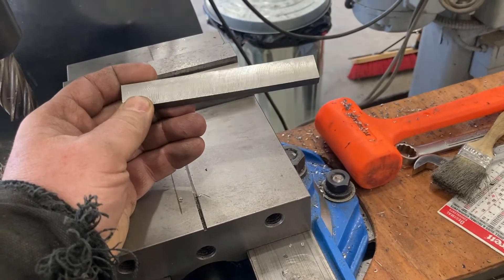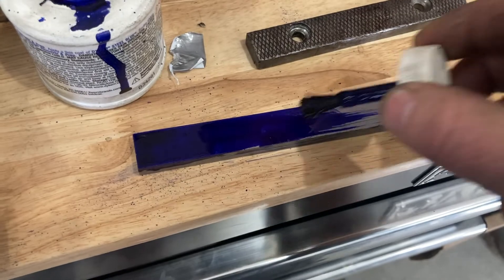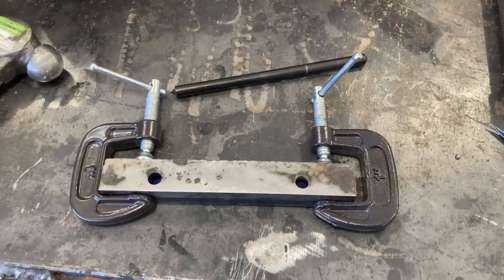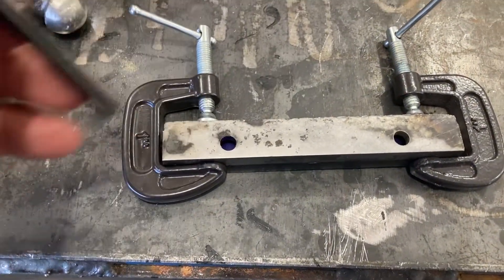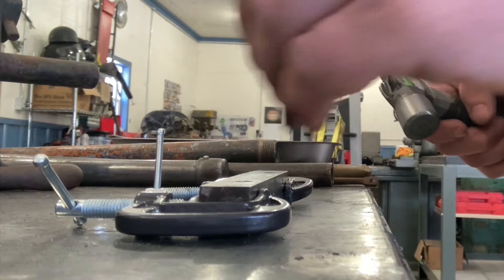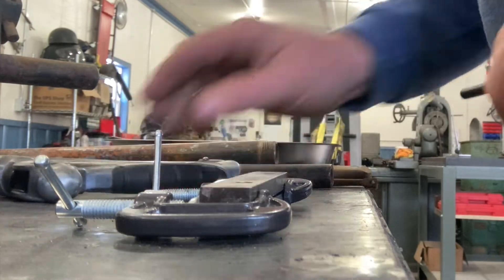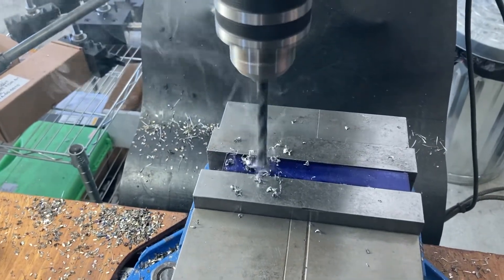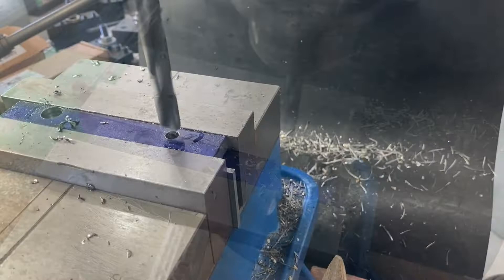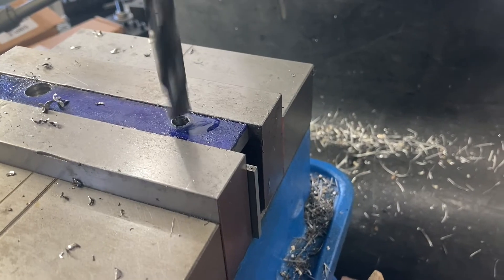This is roughed out and now we are going to drill it and counter-bore it. I'm going to use a transfer punch to mark these holes, then go back to the mill, drill it, and counter-bore it. What we're doing for the counter-bore is using a flat bottom drill set that makes a nice counter-bore in there.